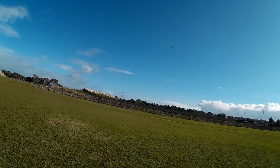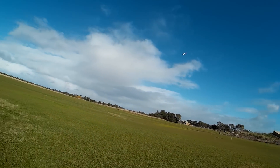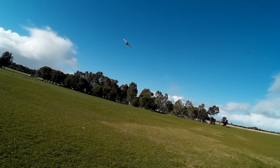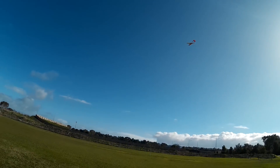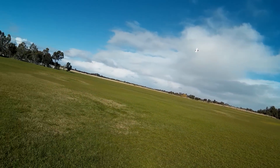Looking good. The rudder works well — I've got aileron to rudder mixing in, which I should probably take out and see how that goes. I'll have to come in a bit more. This is definitely not flying weather.